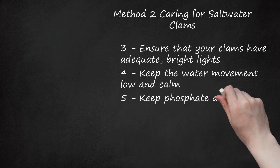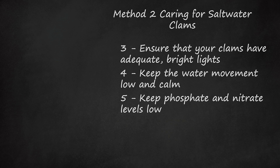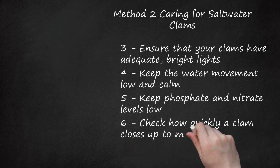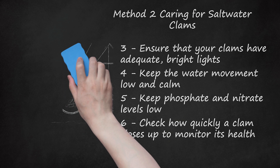Steps 5 and 6: Keep phosphate and nitrate levels low. Clams survive well in near-natural seawater conditions. Keep the phosphate and nitrate levels at an absolute minimum, potentially near zero. To monitor health, check how quickly a clam closes up. A clam, when touched or exposed to a shadow, should close up quickly. If it does not, it likely needs more food and/or light, or your tank could be having chemical issues. If a clam does not close up at all, it may be dead and should be quickly removed, as dead clams release a burst of ammonia which can endanger the rest of the life in your tank.